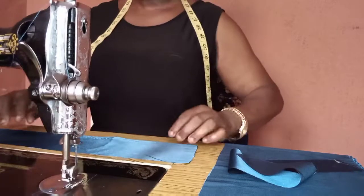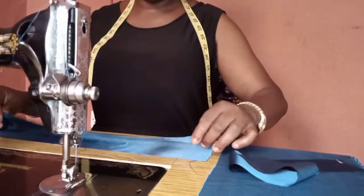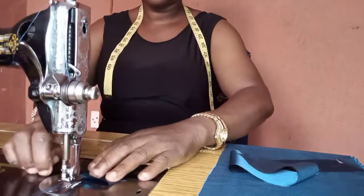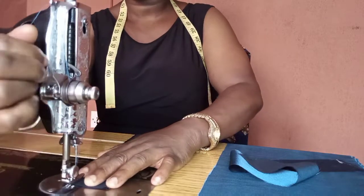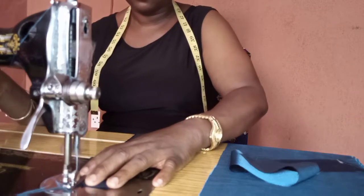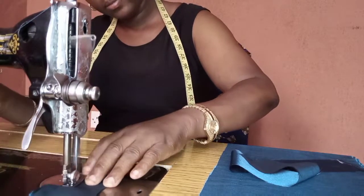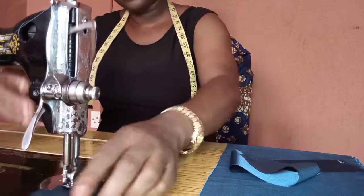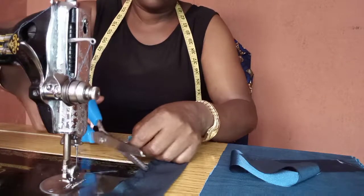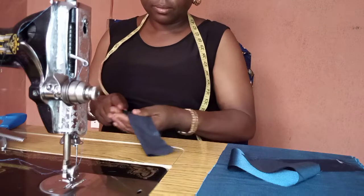To join the elastic casing, you have to put it on fold. When you put it on fold, you give it a straight stitch — you sew it on a straight line. After you finish sewing on a straight line, you turn it inside out.